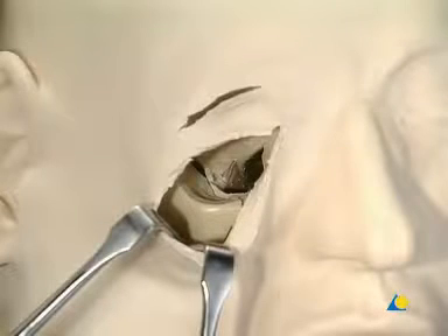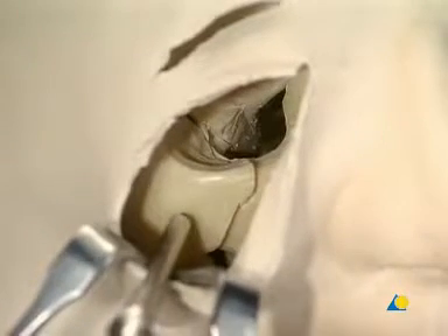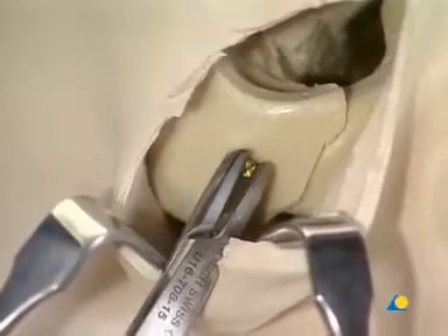In this model, the reduction of the zygomatic maxillary complex fracture is begun by inserting a manipulating screw in the zygoma. The 1.1 mm drill bit with 6 mm stop is used in a position that allows optimal bone manipulation but does not interfere with later plating. A 1.5 mm cortex screw is inserted using the 1.5 screwdriver with holding sleeve but is not fully inserted down to the bone. The screw is held with the forceps and the bone fragment is manipulated until it's reduced.